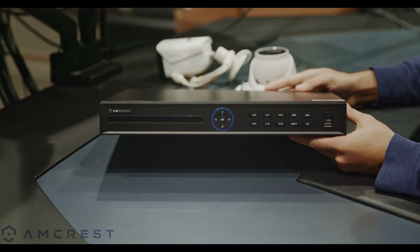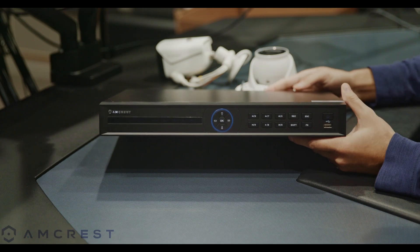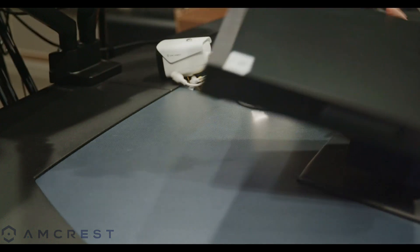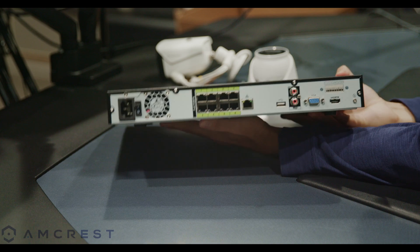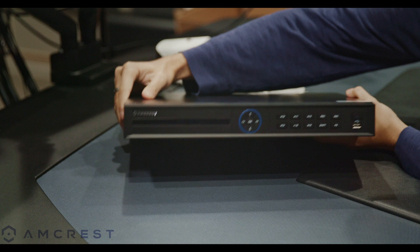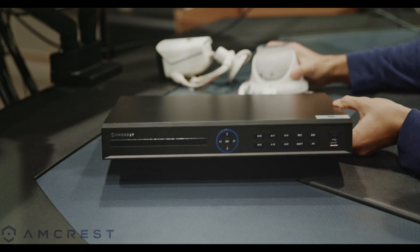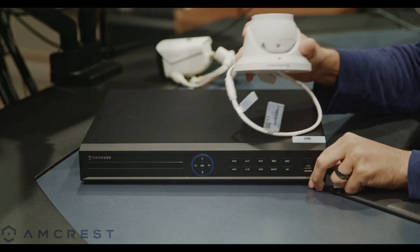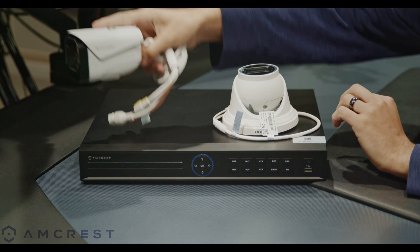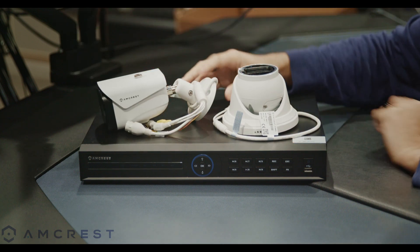The security system we're going to set up is an NVR or network video recorder along with some IP cameras. We will be using the latest in Amcrest AI NVR technology, the NV4208E-AI, as well as some of our top-selling cameras including the IP8M-T2669E and the IP8M-2696E.